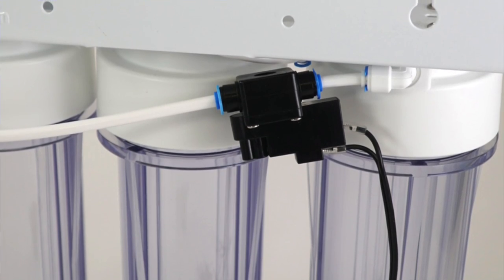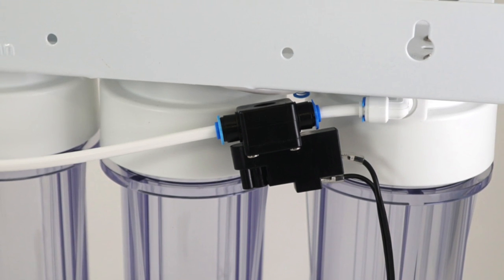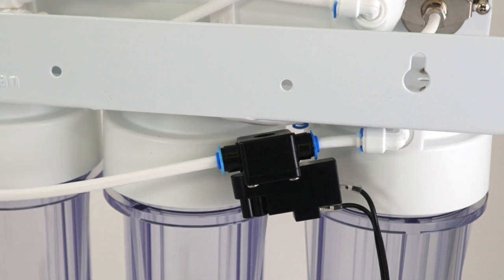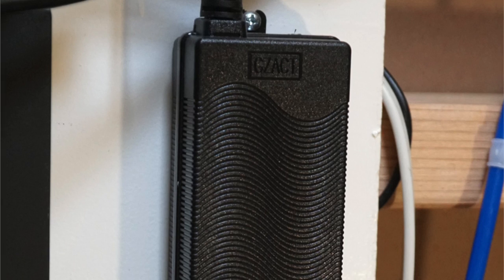It also includes a high pressure switch. This feature shuts off the pump when the water flow stops inside the unit — usually when the container where you're storing the product water is full and a valve or solenoid shuts off. At that point, you don't want the booster pump to continue trying to push water when it's closed on the other end and burn out. It also includes the power supply and wire harness to connect the booster pump and switches easily, making it a clean installation.